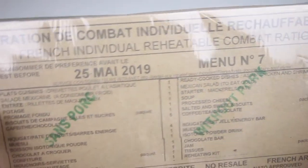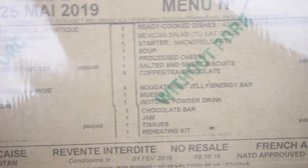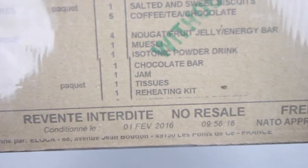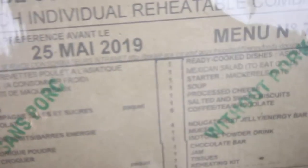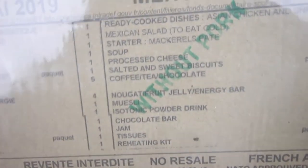Here it is — menu number seven. Here's the list of contents if you want to spoil it. We have a best before date of May 25th, 2019. This meal contains no pork, which is a real shame, and this is NATO approved.